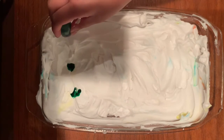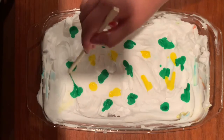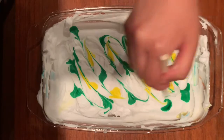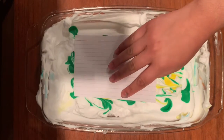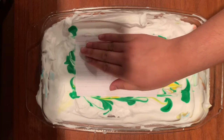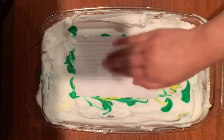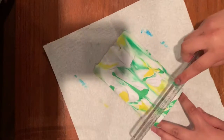I just got a fresh layer of shaving cream because I wanted to try a different pattern. This one I'm going to make green and yellow. If you want to keep the same colors and make multiple pieces, the dye will cover quite a few pieces of paper. But if you want to try something different, you need to get rid of that whole batch of shaving cream and start a new one.